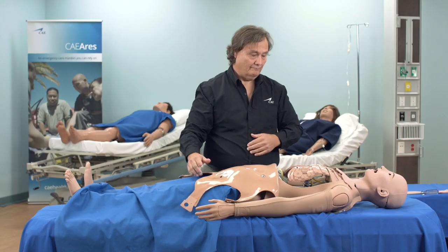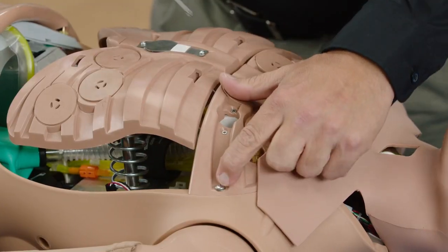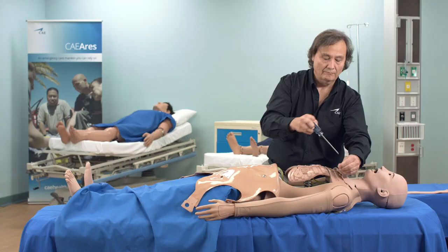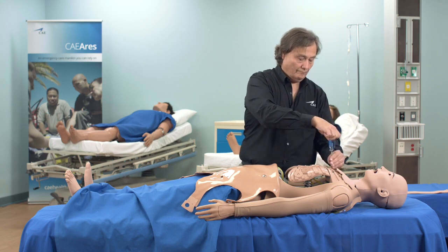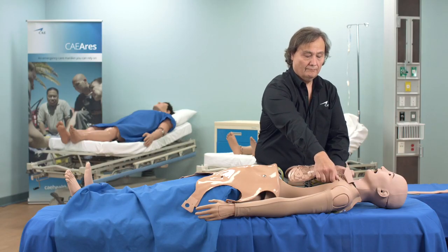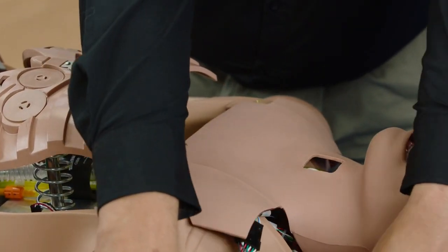Remove the upper rib cage using the provided screwdriver, then carefully set it aside without pulling on the wires.